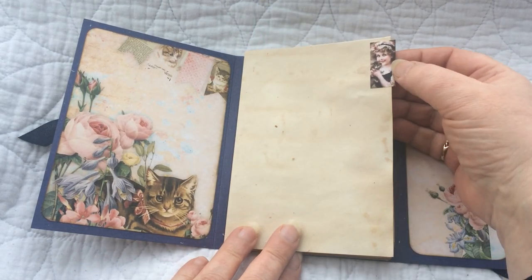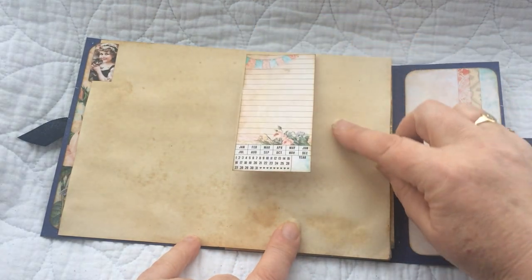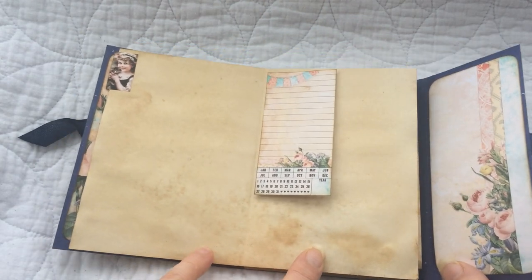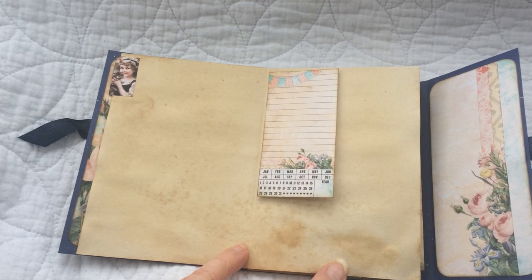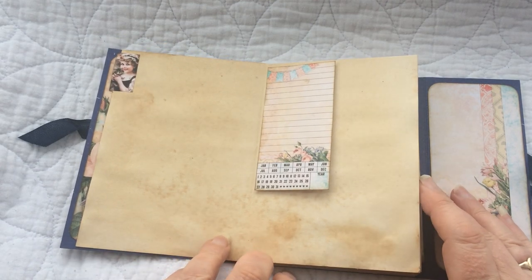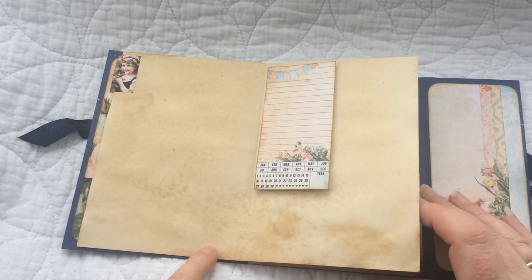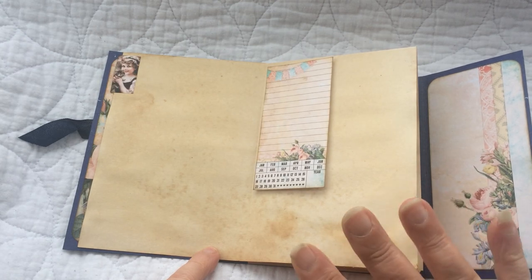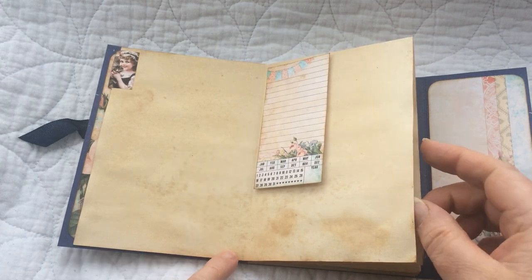I've used one of the images here as a little tab at the top and then I've just stuck in there a little flip journaling card. I've designed these with partly Mother's Day in mind but also because it's the size that you can keep in your handbag so you can carry it around and use it as a little notebook. I'm going to call these my nifty notebooks.